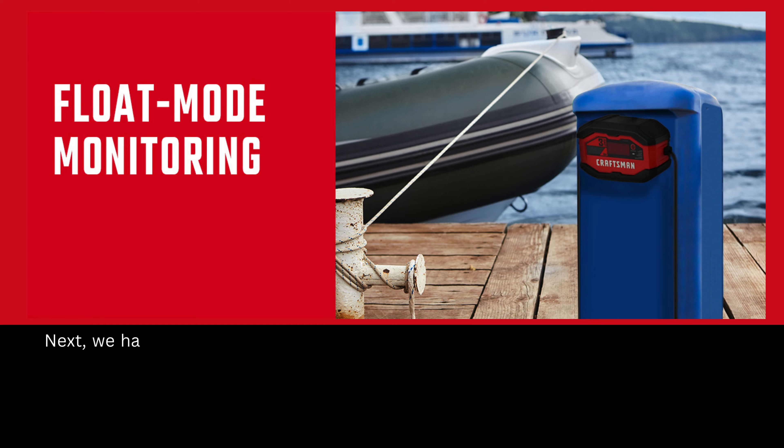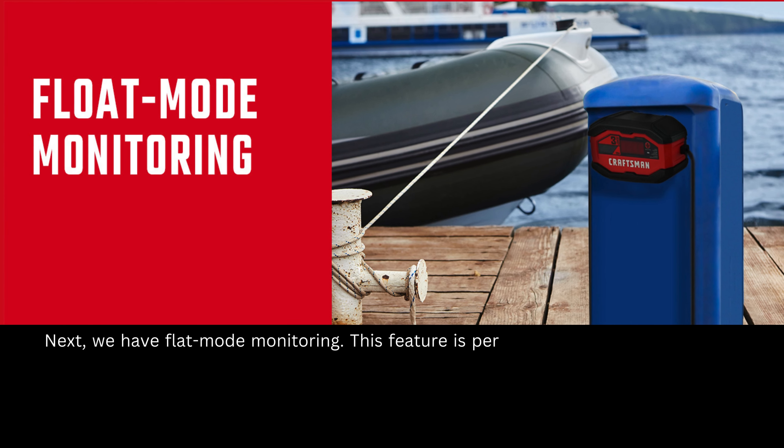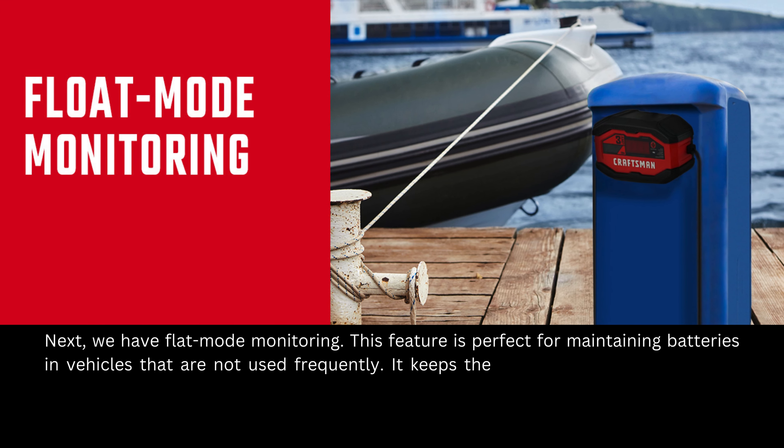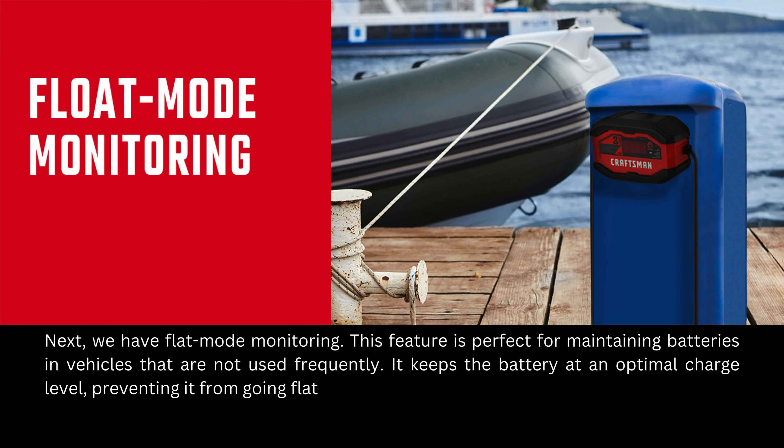Next, we have float mode monitoring. This feature is perfect for maintaining batteries in vehicles that are not used frequently. It keeps the battery at an optimal charge level, preventing it from going flat and ensuring it's always ready to go when you are.